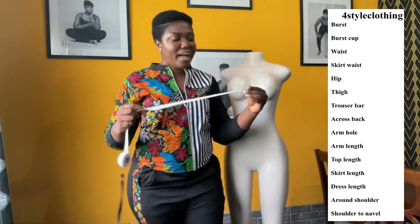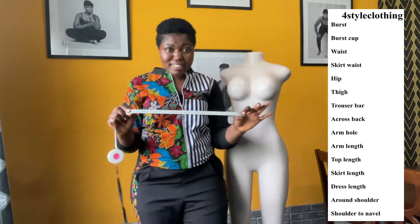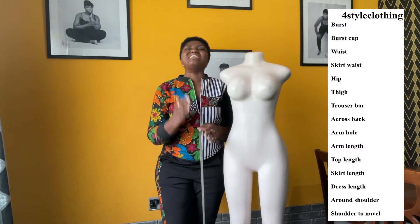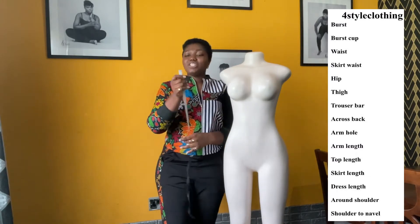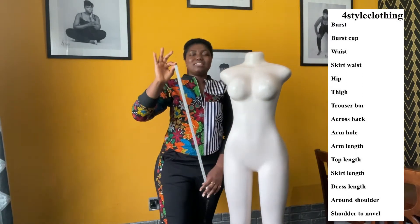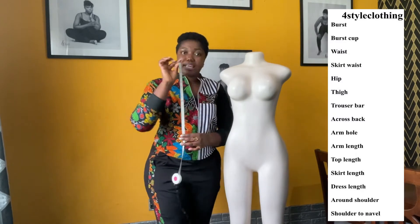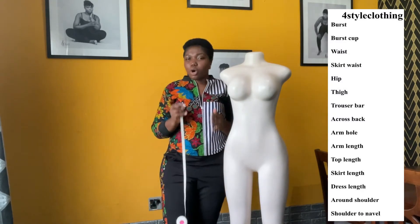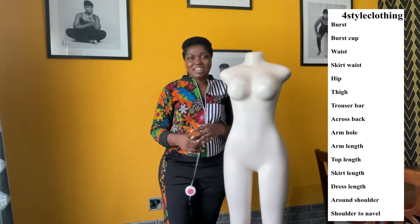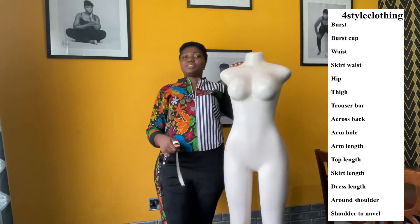We have two sides to a measuring tape: we have the centimeter side and we have the inch side. Please, when you are taking the measurement and you start with the centimeter side, please maintain all measurements in centimeters. And when you start in inches, make sure you maintain all measurements in inches, so that we don't have to hustle and can get you the right fit that you would love.